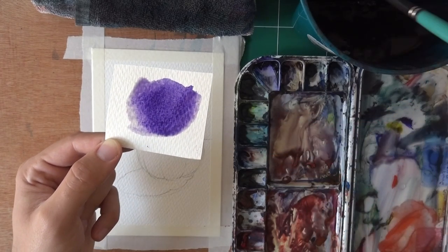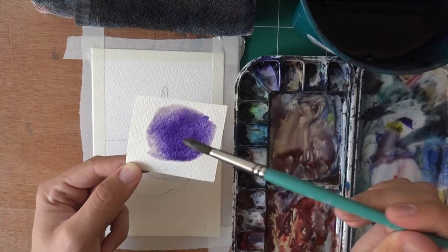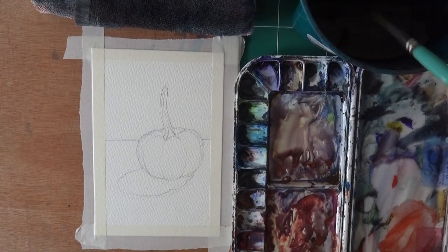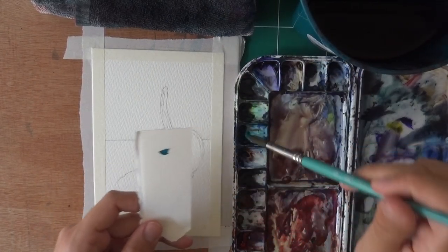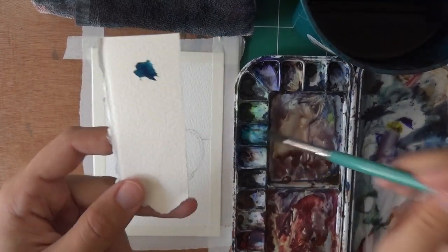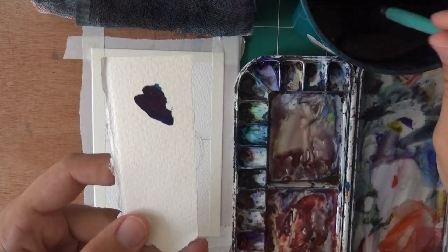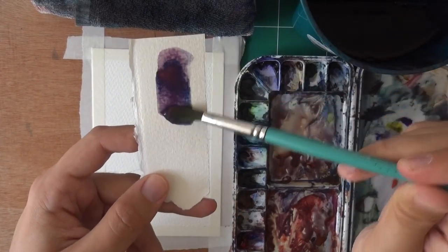Let me show you one more time. I have a wet, clean brush and I move the paint with it. It's too dark — no problem — coming back with some water, spreading it out. Let me show it on another piece of paper because I know people are very scared of this kind of thing. I'm going to get a bunch of phthalo blue, which is extremely dark and very easy to get too dark. Here we go — maybe even mix it with some quinacridone violet. See how dark this is?